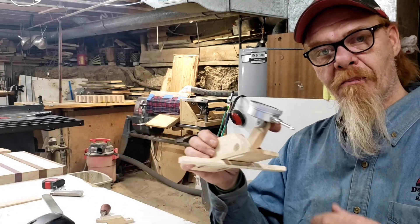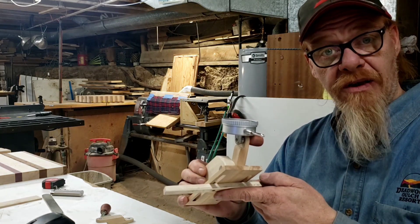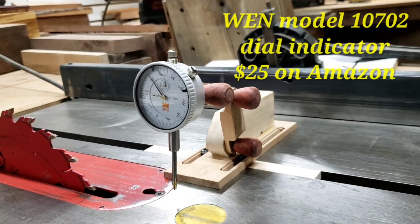Hi guys, welcome to Making Sawdust. I'm Kevin, and thank you for joining me today. We are making a jig that's going to allow me to adjust my table saw trunnion and fence. I have a Craftsman contractor table saw.